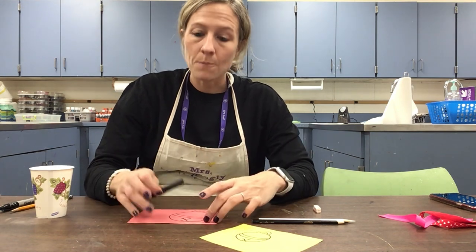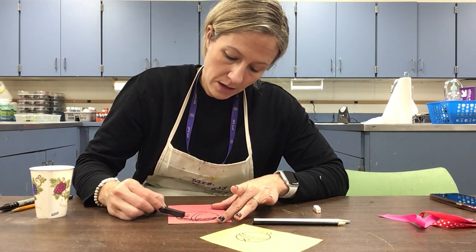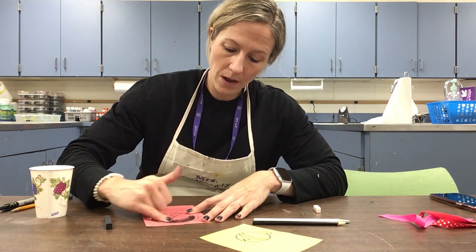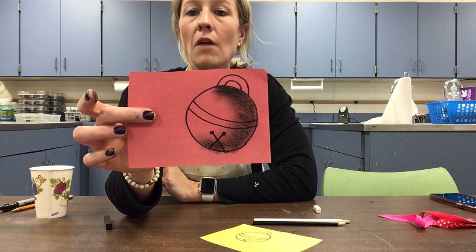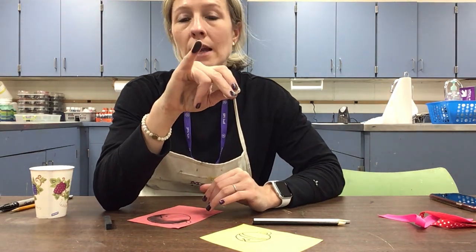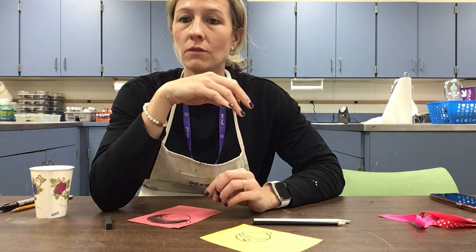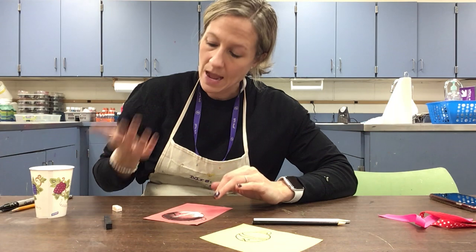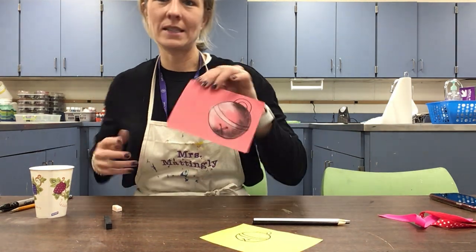If you have sidewalk chalk or chalk pastels even better — if not, you could use colored pencils or crayons, black and white, whatever you have. I'm going to follow the shape of my bell and gently color one half. Then I'll use my finger to blend and soften that line. With chalk it blends easily; with crayon or colored pencil you'll just go a little lighter. Use one finger for the dark side and a clean finger for the white so you don't make a mess.